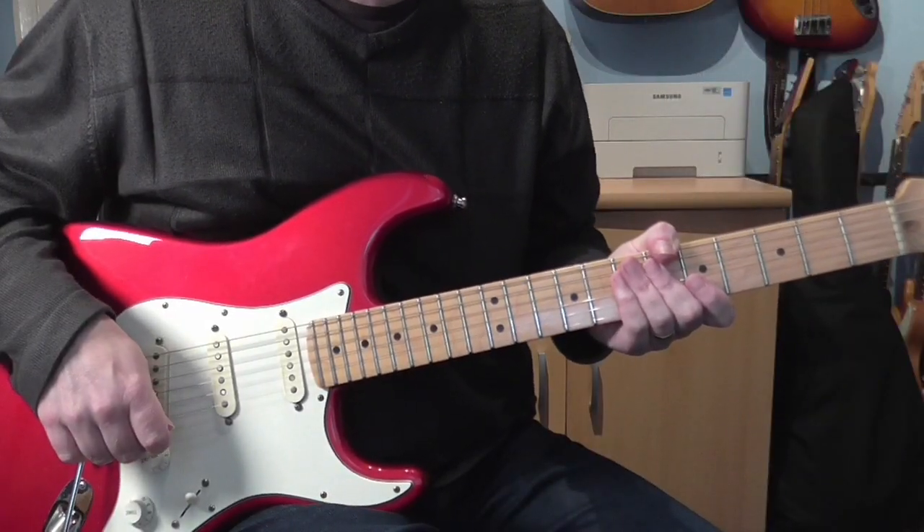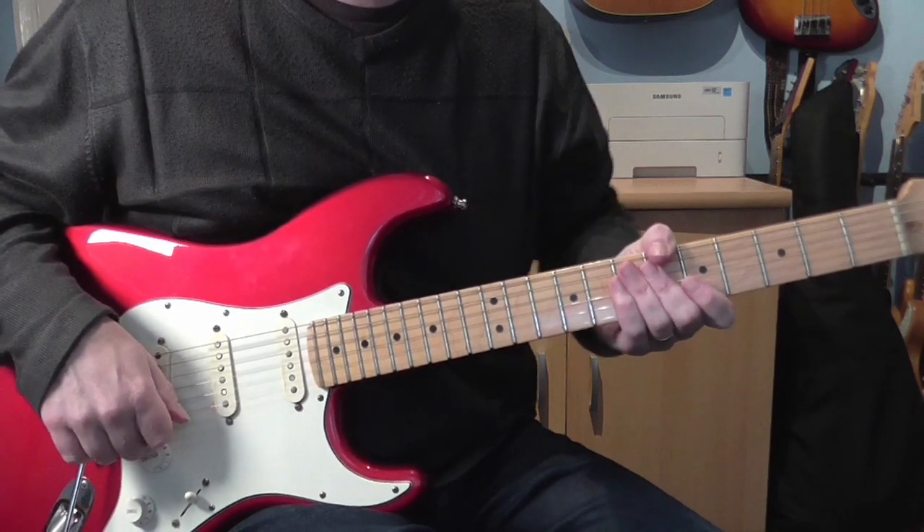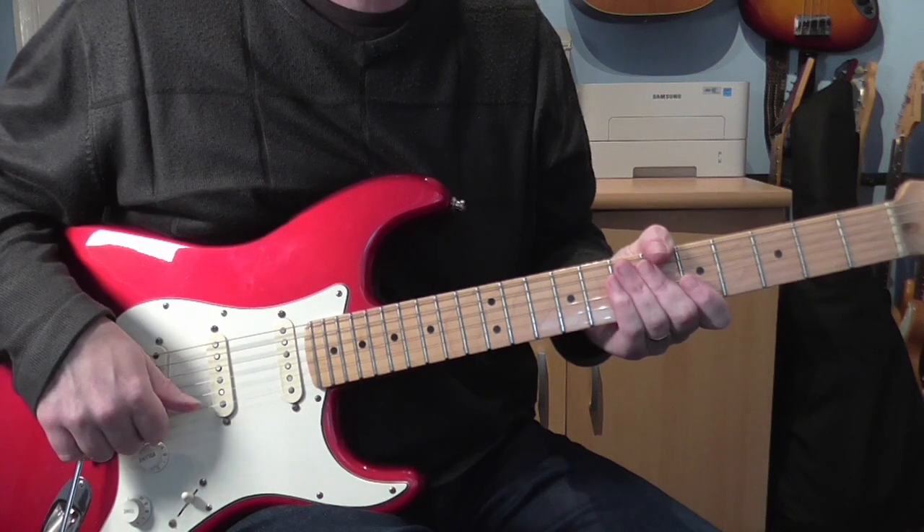Hi everyone, Dave here. I hope you're all doing well during these difficult times. Today I'm going to show you one of my favourite Incognito tracks, Calibri.